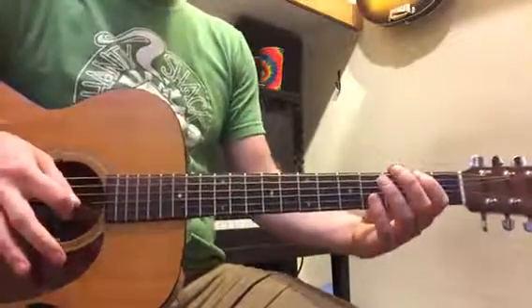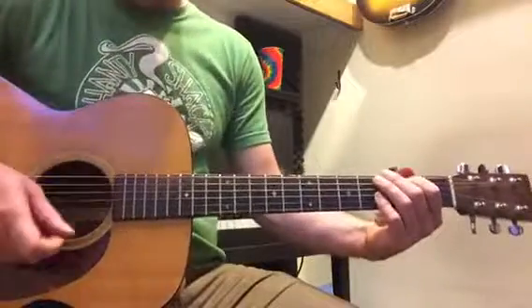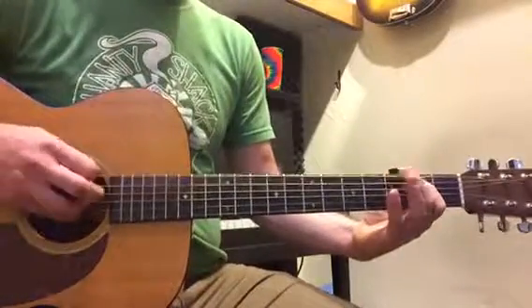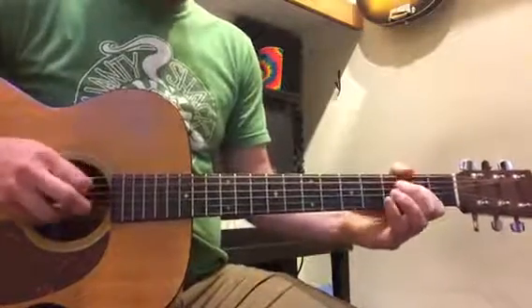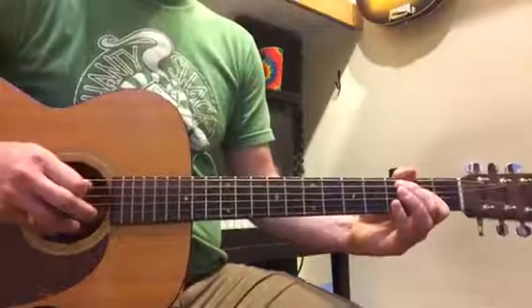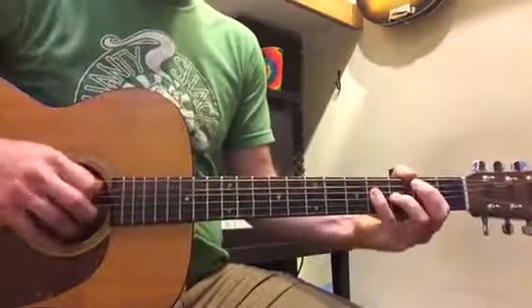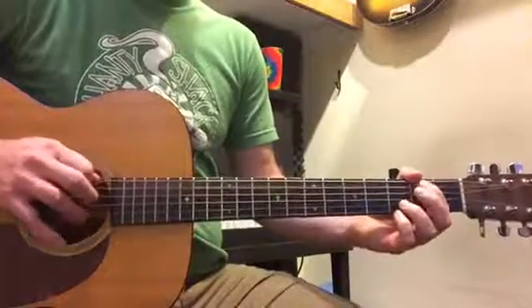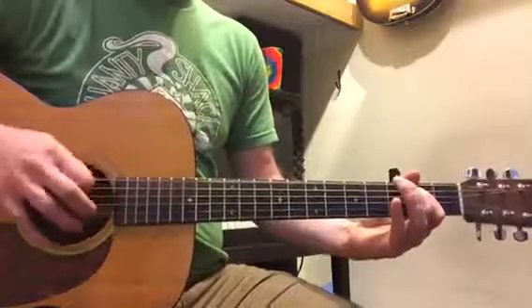Okay, and then you're going to do that one four more times and then you start again at the beginning. Once you've got each section fluid, then try to put them together so that you flow through them seamlessly. I'm going to play it — try to play along with me. I'm going to put it nice and slow: one, two, three, and four.